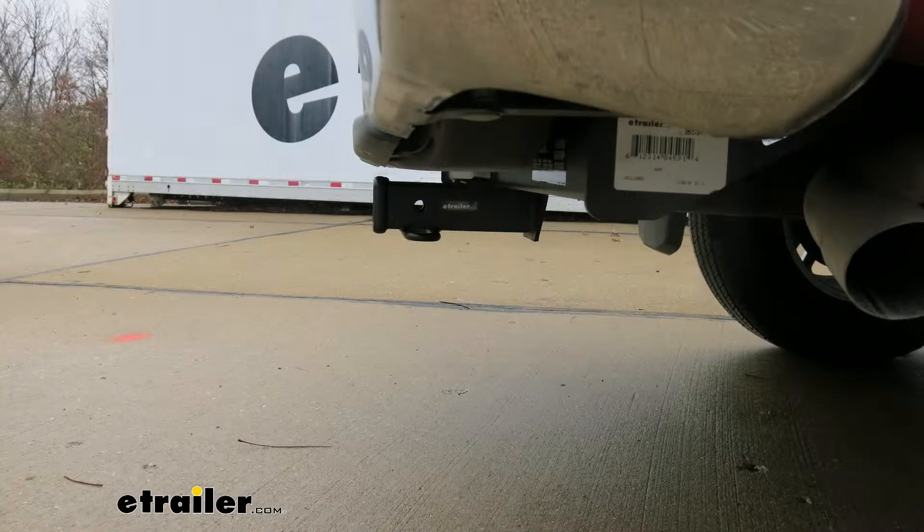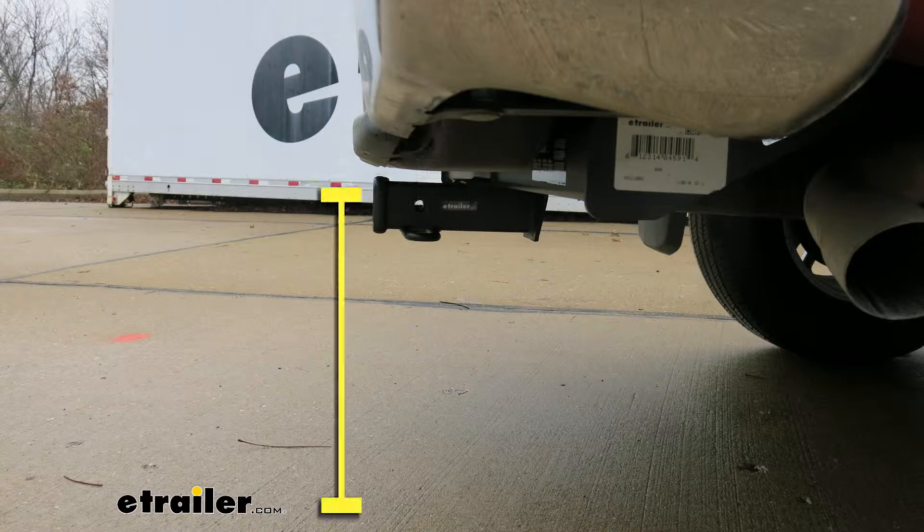I'd like to give you a few measurements to help when you're looking at accessories for your new hitch. From the center of the hitch pin hole to the outermost edge of the bumper is going to be right about 3 and a half inches — that comes in handy when looking at folding accessories to make sure you have enough clearance. From the ground to the inside top edge of the receiver tube opening is right about 19 inches, which helps when looking at a ball mount to find the appropriate rise or drop to match up to your trailer.